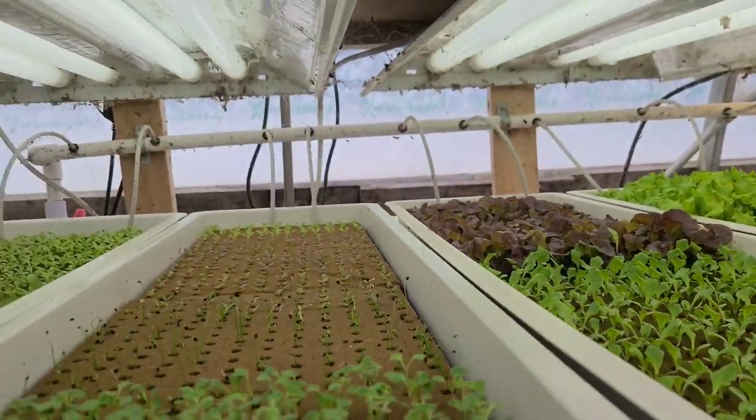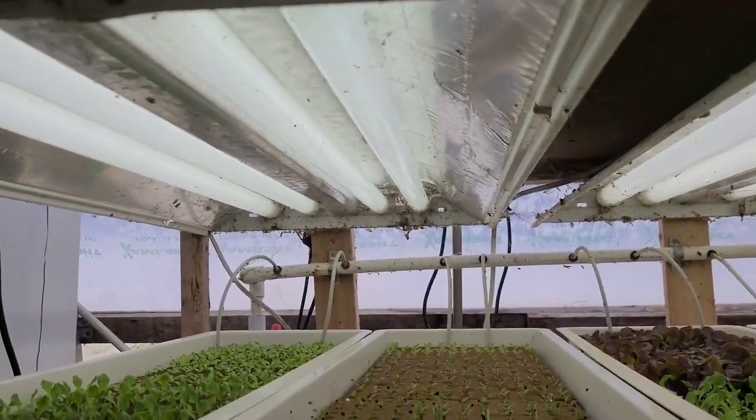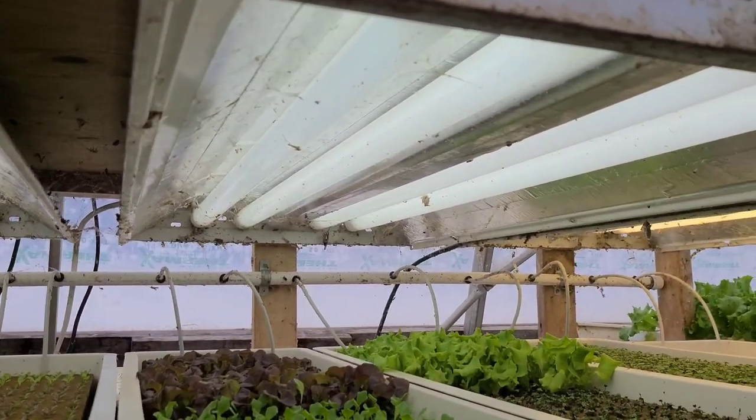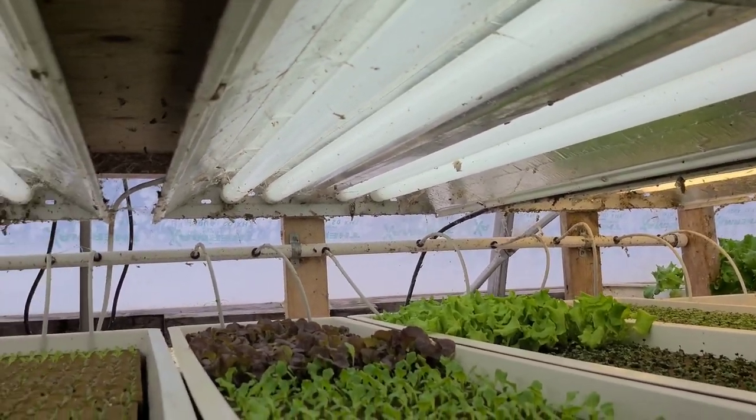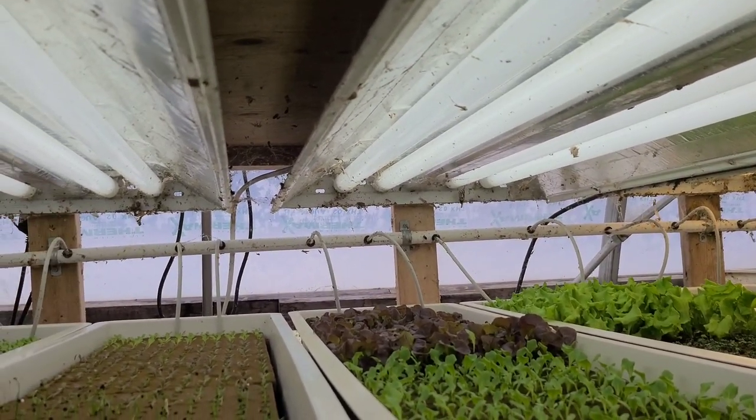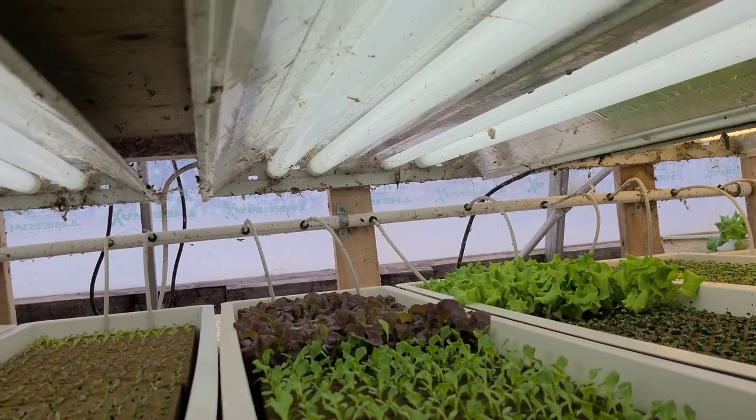These are just regular blue-light fluorescent lights underneath — nothing fancy. At some point we may switch to LED, but for now we're using what we have. The fluorescents are a little harder on the electrical bill, but they also give off some heat, which you don't get from LEDs.